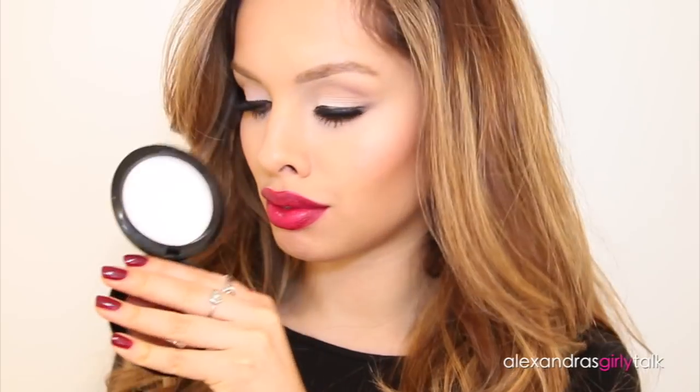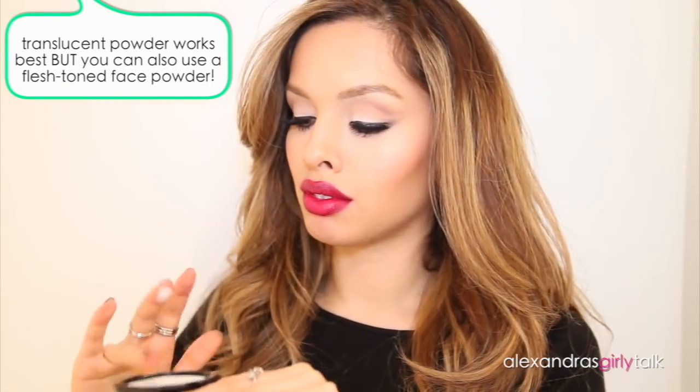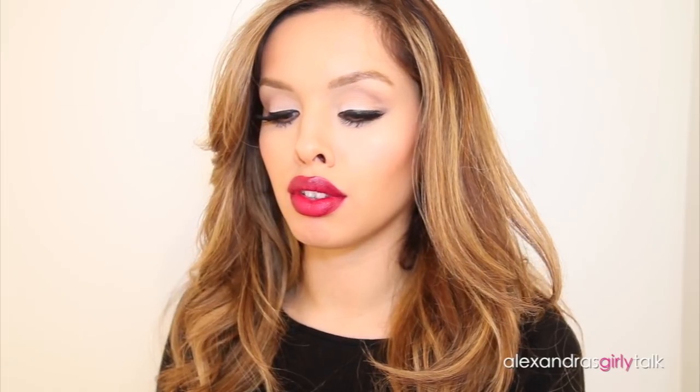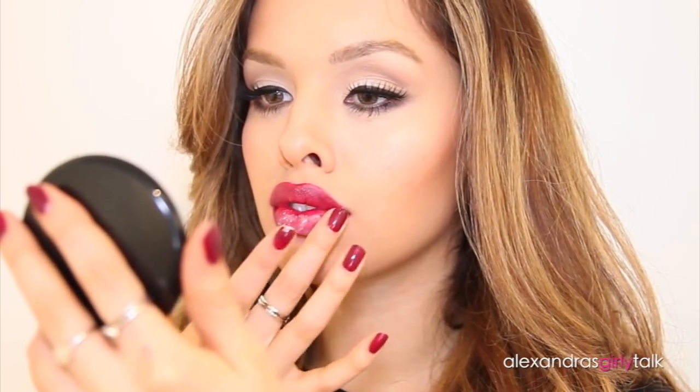The next thing you're going to need to make your lipstick matte is a translucent powder. You could actually use something that has color in it, but I always prefer translucent just in case I'm using it with a lighter lip color so it doesn't affect the shade. All I do is take my fingers, swirl them into the powder, and then pat them across my lips really gently. You don't want to move your lip color around — you want to press the powder in so it can start to absorb the oil or whatever is making the lipstick glossy. I'm putting a lot on.